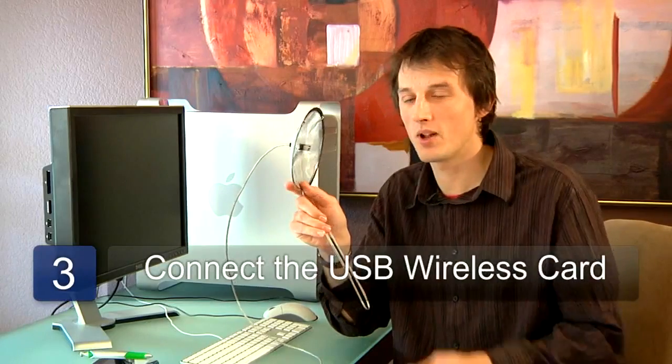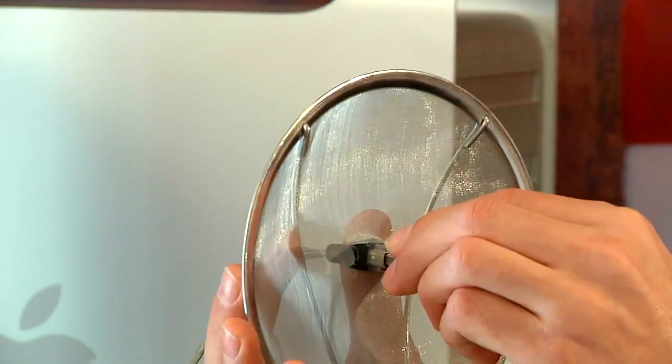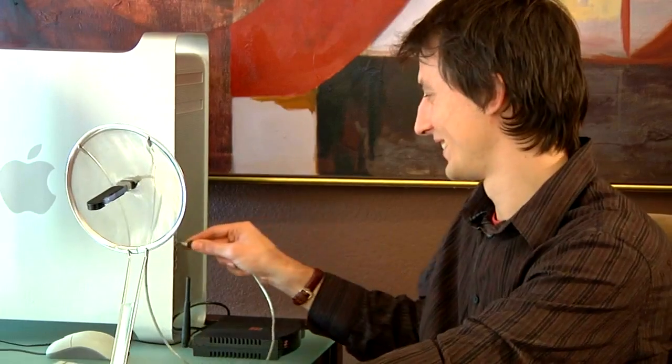The next step is to plug the USB wireless network card into the USB extension cord, plug the other end into your computer, and then point it in the direction of the wireless network you want to get a better signal to. I'm Chris Noble and that's how to build a wireless signal booster.